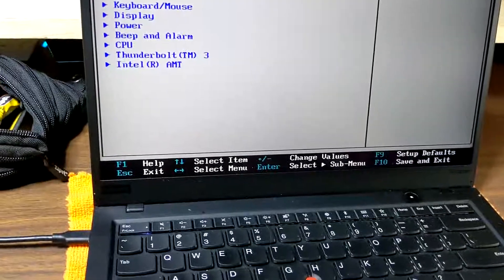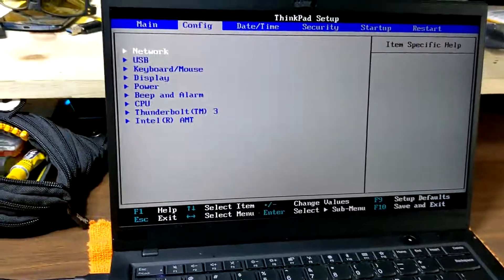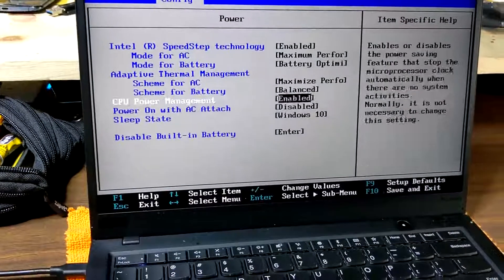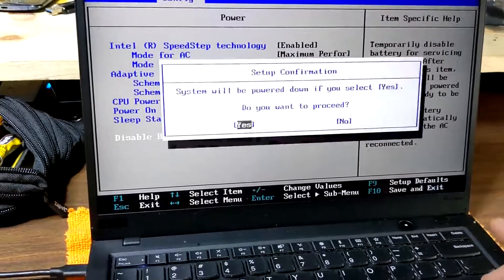The first thing you do when you get into Lenovo: go to the setup, go to the configuration, go to power, and make sure that you disable the built-in battery. Just enter and then take that off power.